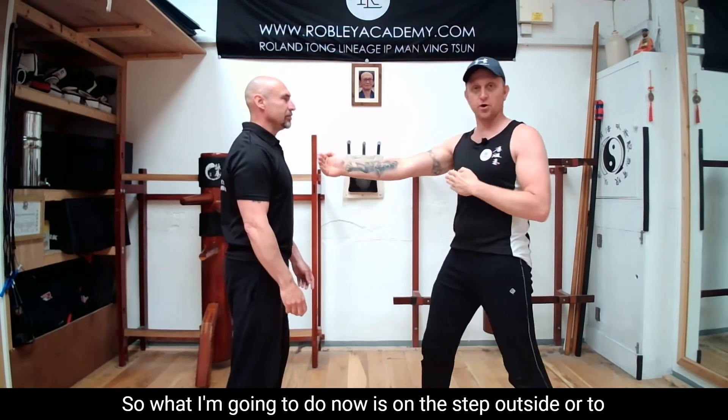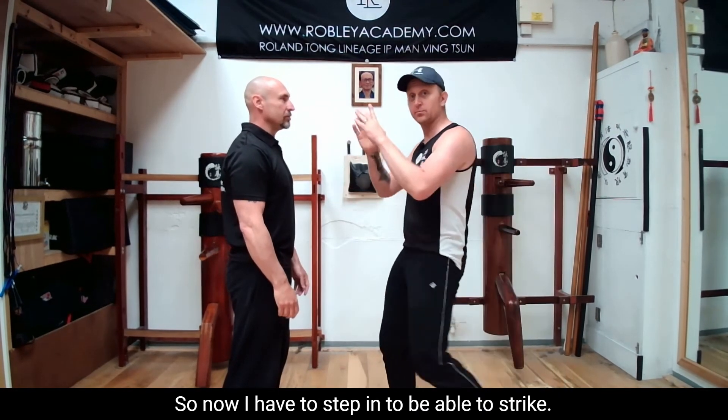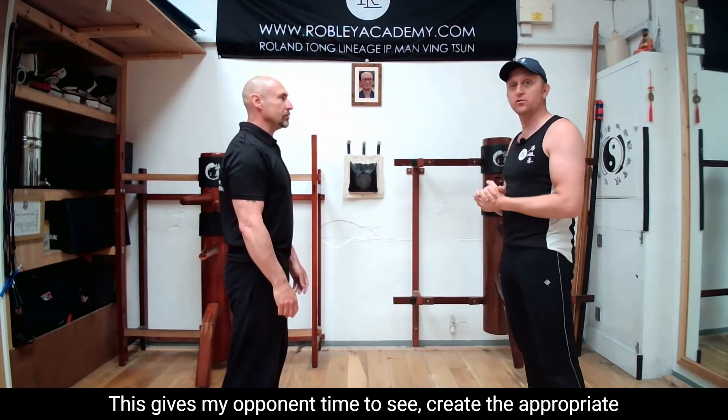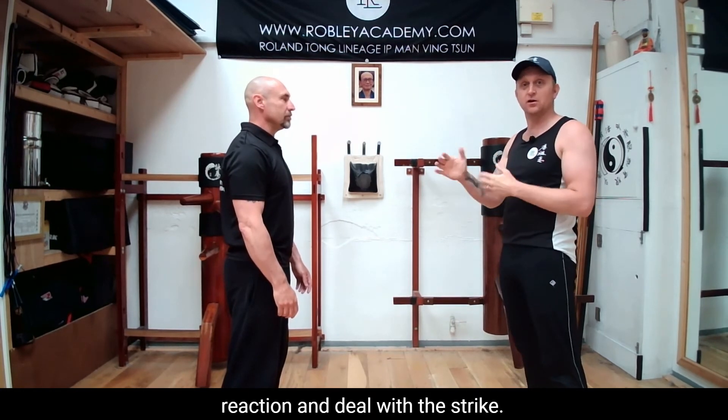What I'm going to do now is step outside the reactionary gap, so now I have to step in to be able to strike. This gives my opponent time to see, create the appropriate reaction, and deal with the strike.